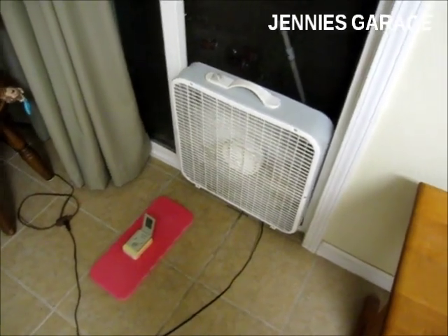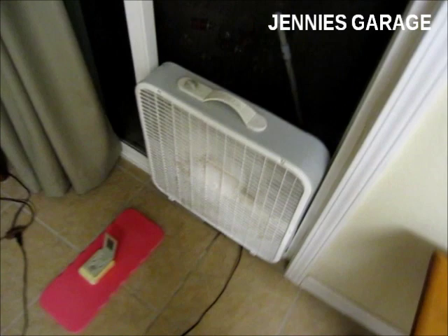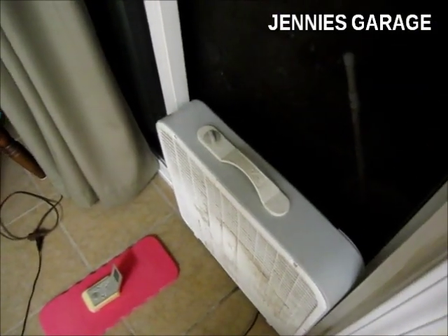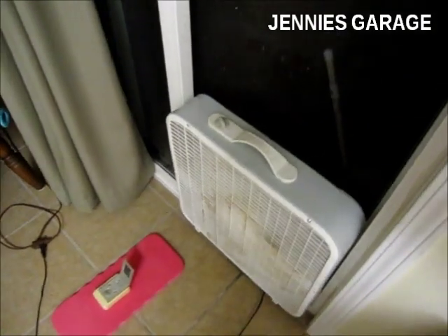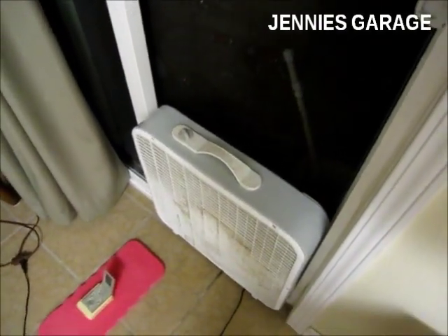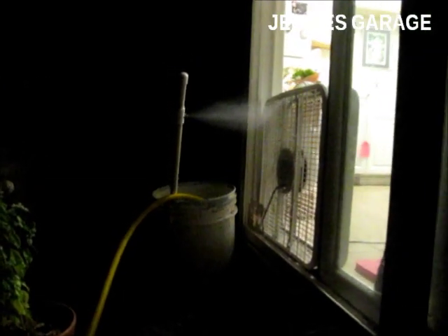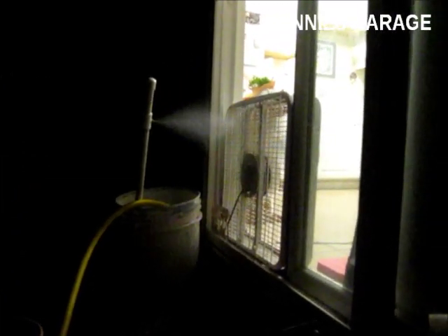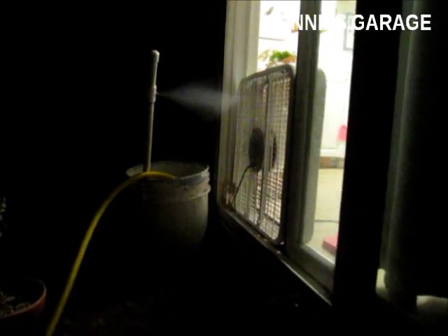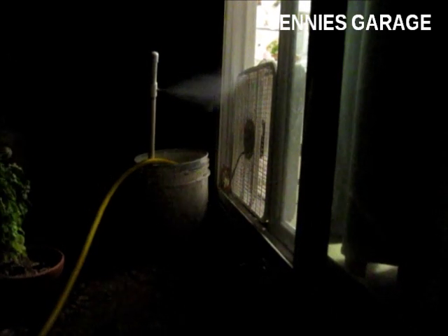I'm not going to leave this on all night — somehow that doesn't seem like a good idea. But I'll probably start it up again tomorrow morning to kind of precool the house before it gets too hot outside. Thanks for watching.